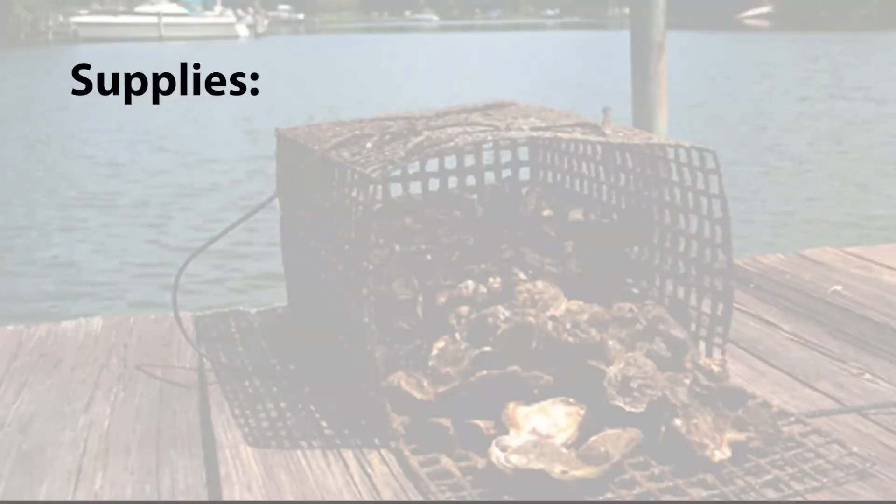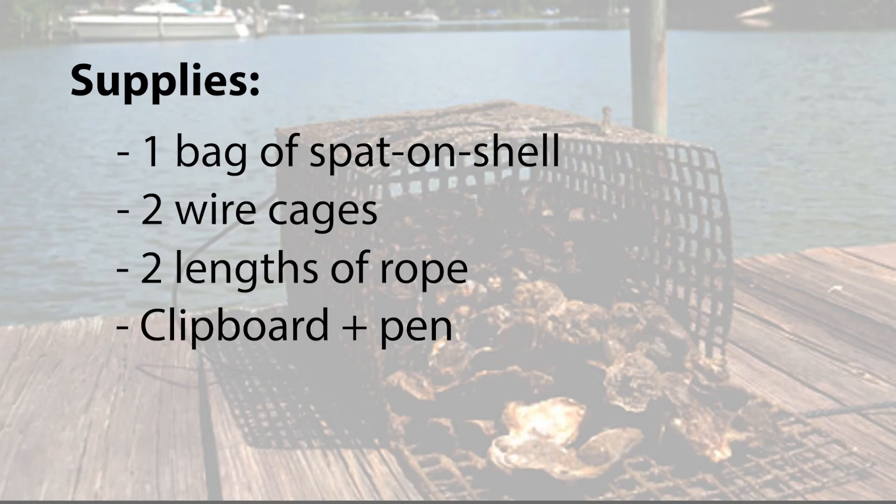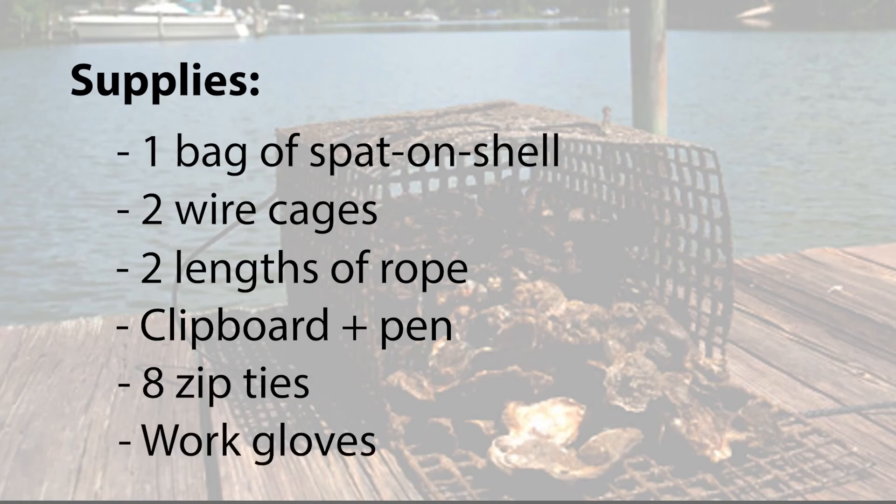So when you arrive, you'll need a bag of spat-on-shell, two empty wire cages, two lengths of rope, one clipboard and pen, eight zip ties, and work gloves.